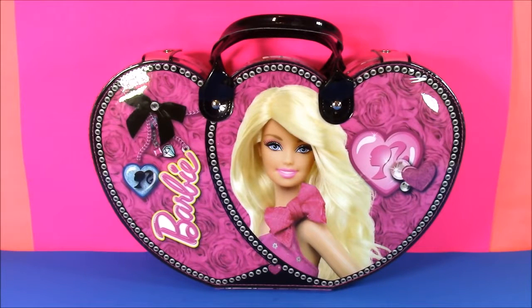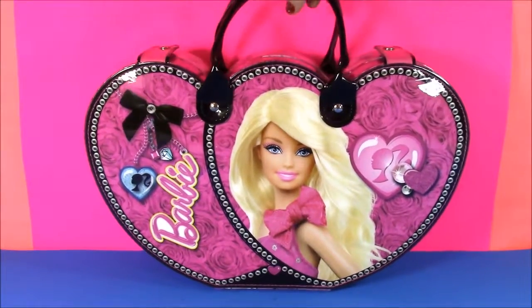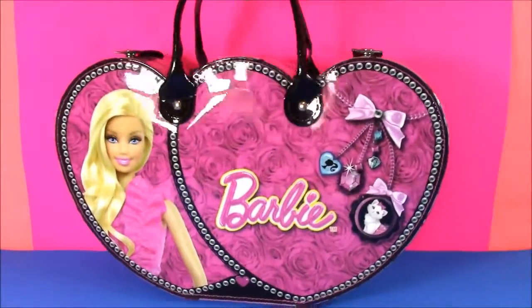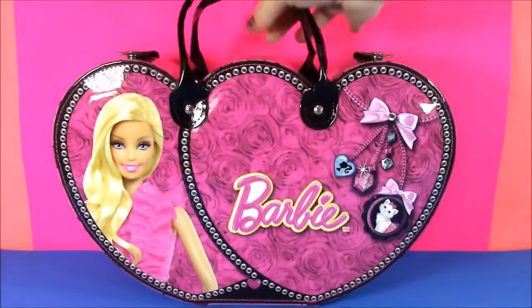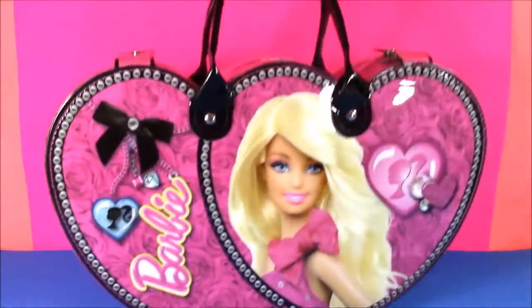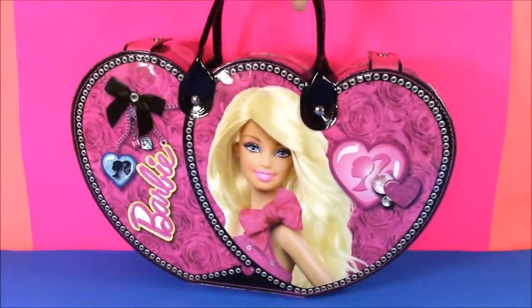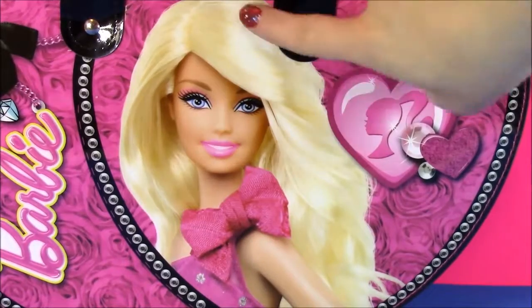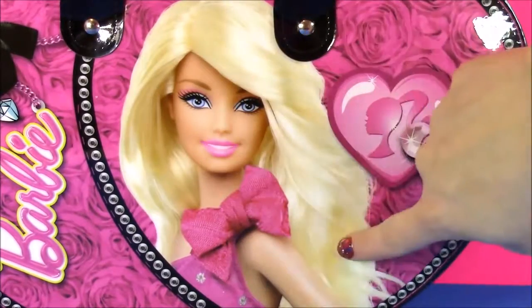Hi guys and welcome to Bubble Pop Kids. If you love beauty products and you love Barbie and makeup, this is the show for you. Right here we have the beautiful Barbie Fashionista case. Look how amazing this case is. It's super shiny — it kind of looks like a purse or a mini suitcase. It is huge and it is filled with tons of Barbie stuff. Look how glamorous Barbie is looking on the front of this case. It's so pretty.